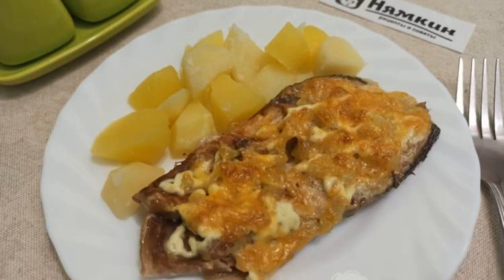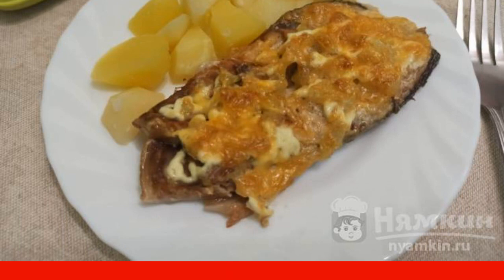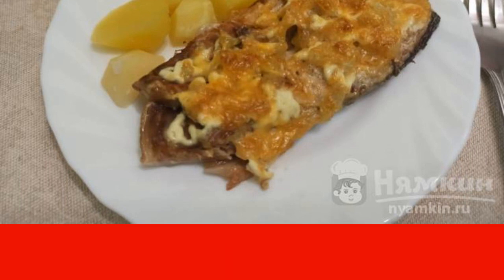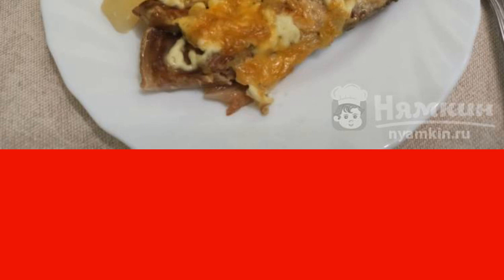Fish in the oven is a healthy dish that can be served both on a festive table and for everyday lunch or dinner. I suggest you cook delicious pink salmon with onions, mayonnaise and cheese in foil in the oven. It is very tender and juicy.